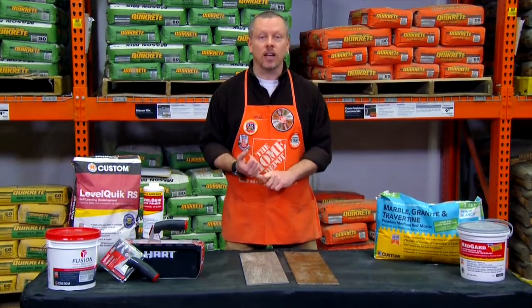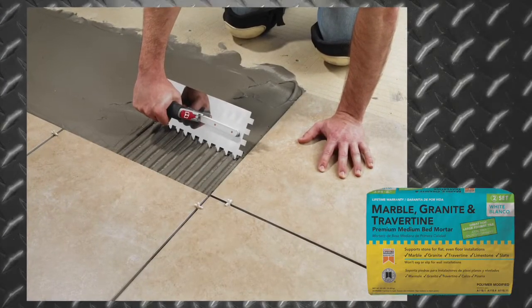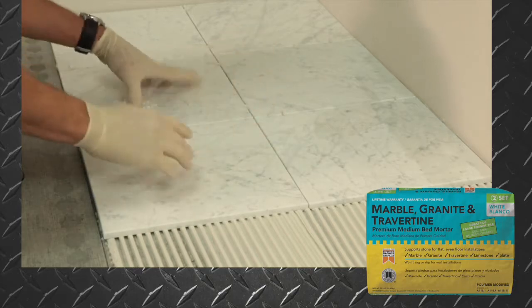Mortar specifically designed to support the weight of heavy tiles is required. Large format tile mortars such as Custom's Marble Granite and Travertine Mortar won't shrink during curing, keeping the tiles flat and level.